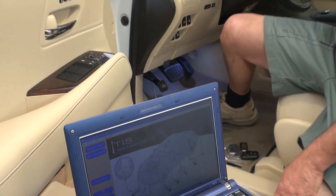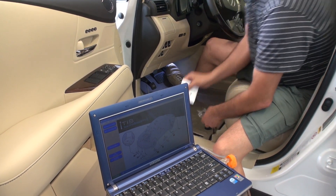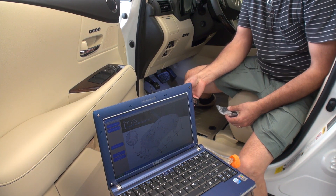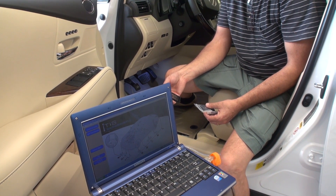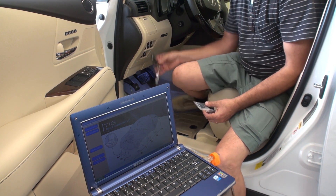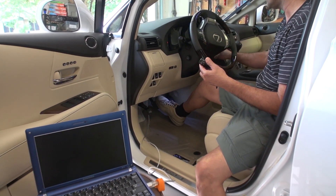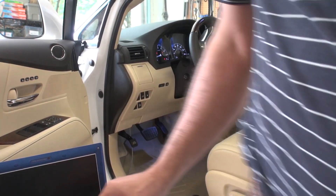Now I'm going to turn on the vehicle. One important thing to mention: while you are doing this programming, you should not have more than one smart key on you. Keep the other smart key out of the vehicle — at least four feet away. So the original key I'm keeping in the vehicle to turn it on, and the new one I bought I'll keep outside. I'm going to turn on the vehicle and then come back to the software.